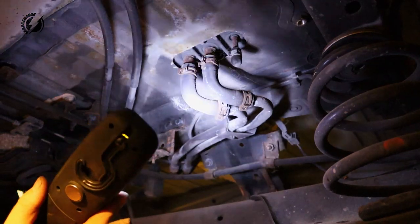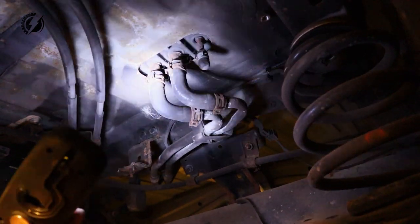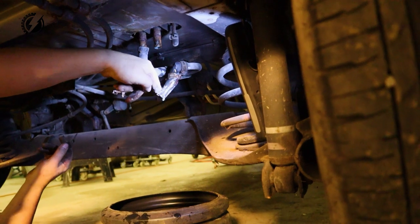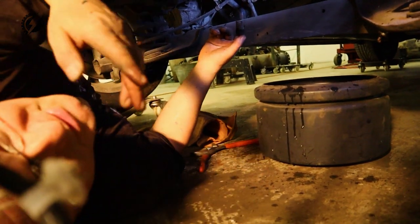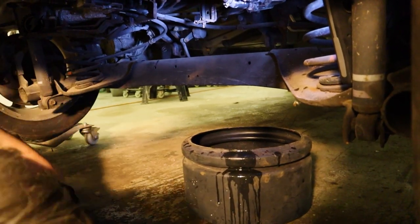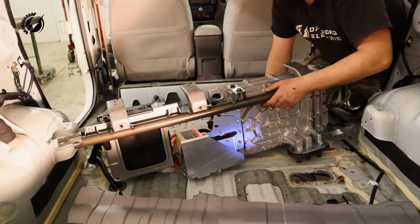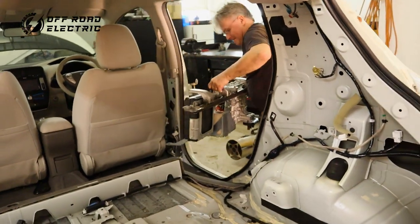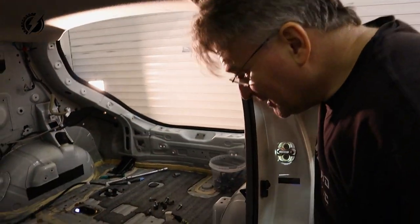So I assume if I disconnect the coolant it will drop on me, so I will need a bucket or something. Okay, not much — it's like ordinary coolant in a combustion engine. So now we can hopefully remove the charger. It's pretty heavy. Wow, it looks a little bit different, doesn't it?